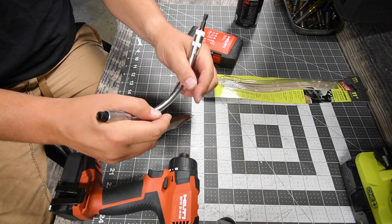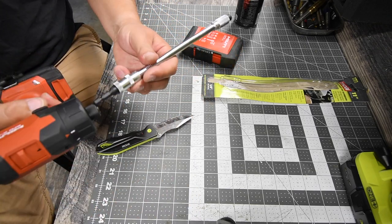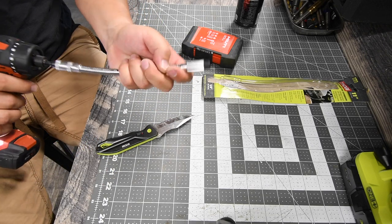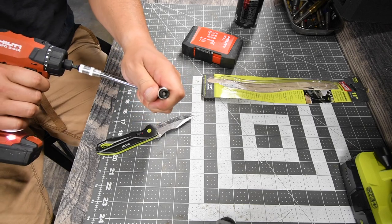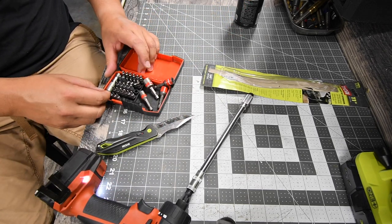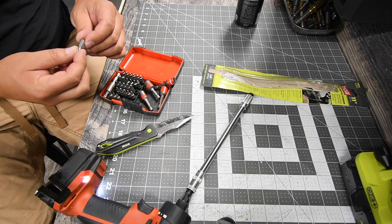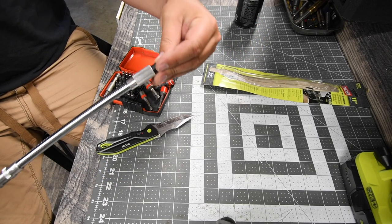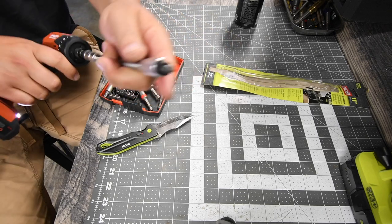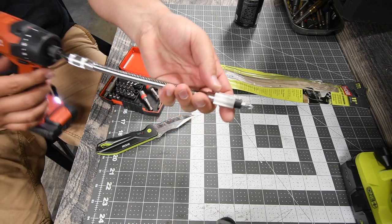It is flexible, and that's pretty much it. I'm going to need a standard PH2 bit. It is magnetic — oh, that's actually a very strong magnet in there.